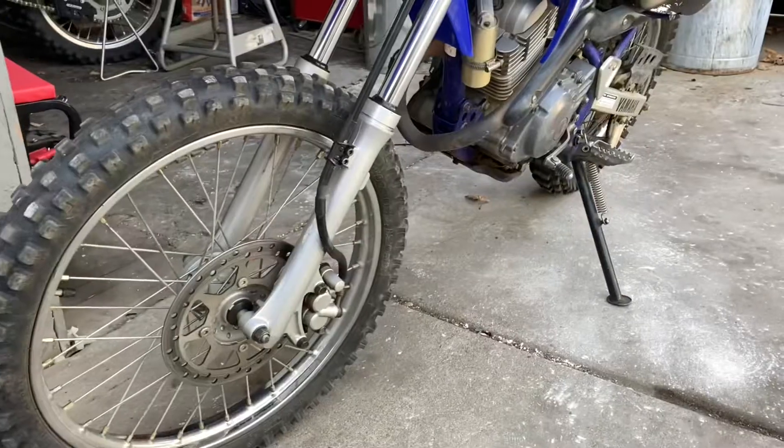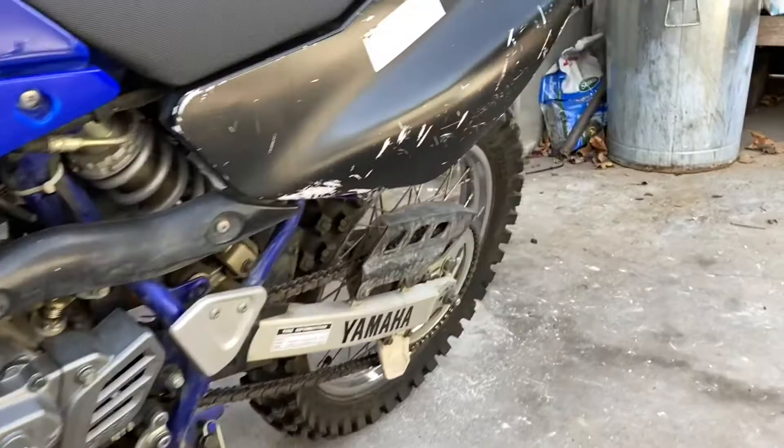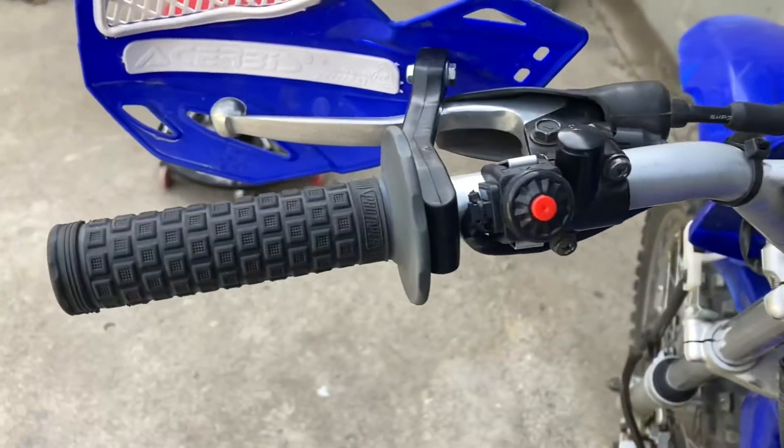Hey guys, AP Builds and we are back again with the TTR-125LE. Today we are going to be discussing what we need to do in this episode. We're going to be replacing the idler gear, because the idler gear is what connects to the starter and spins over the engine when the electric starter is engaged — and it is really stripped, so we're going to have to replace it.